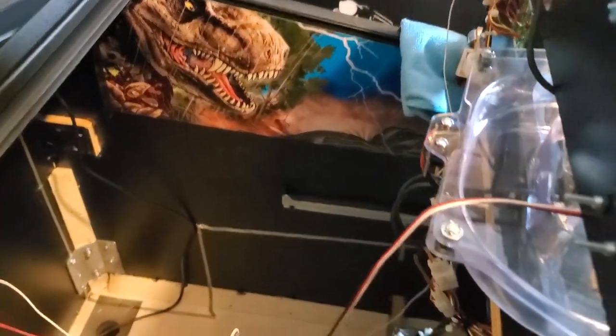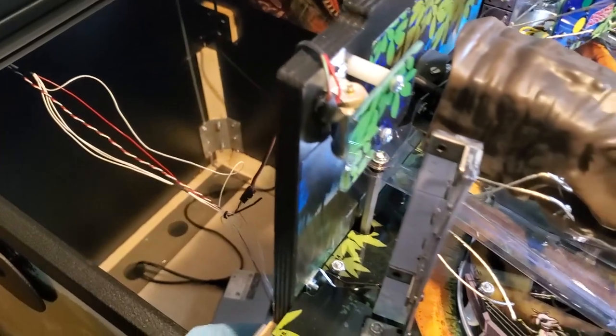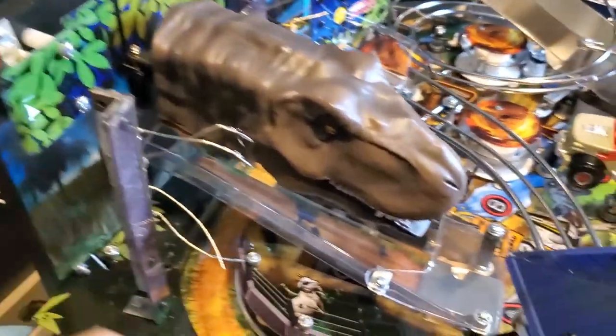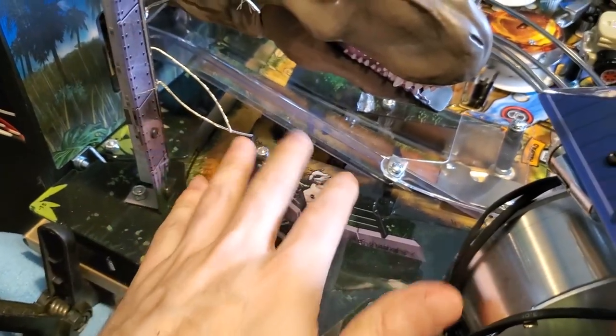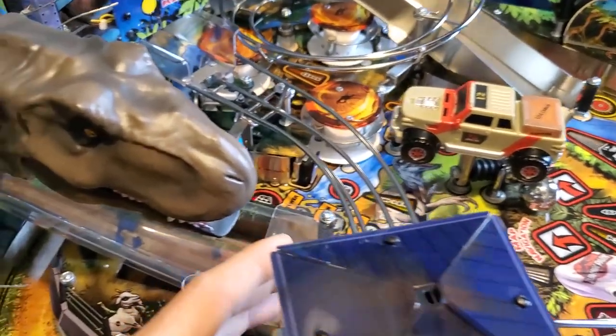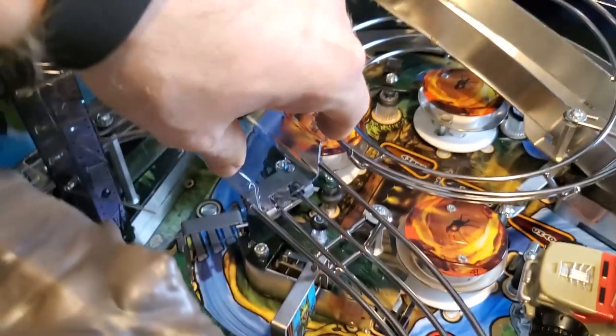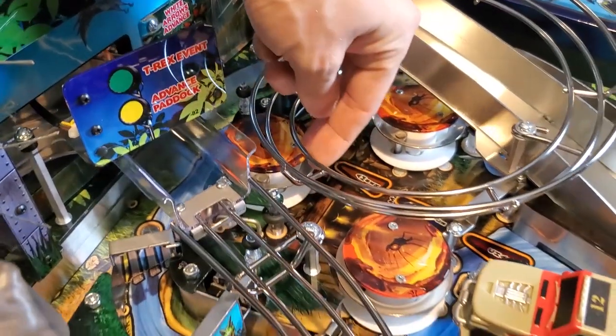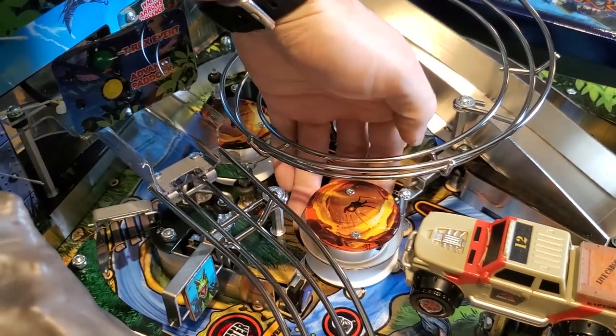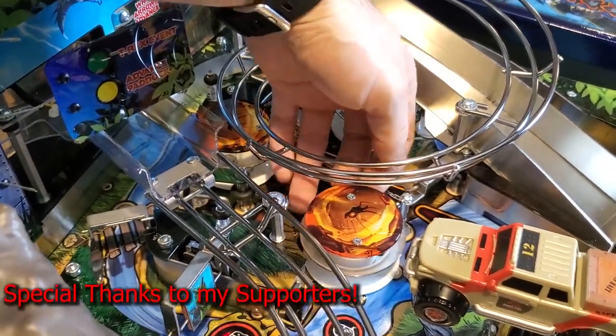And there you have it — just a quick video giving you a tip on how to access the entire top side of your playfield without removing it from the cabinet. Did anybody else out there use this method? Am I the only one? I can't be the only one. I am not stating that I discovered this. So by all means, if you already use this method too, or something similar to it, then let me know in the comments section down below.